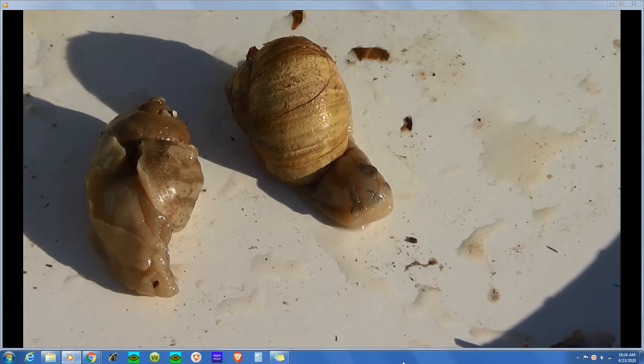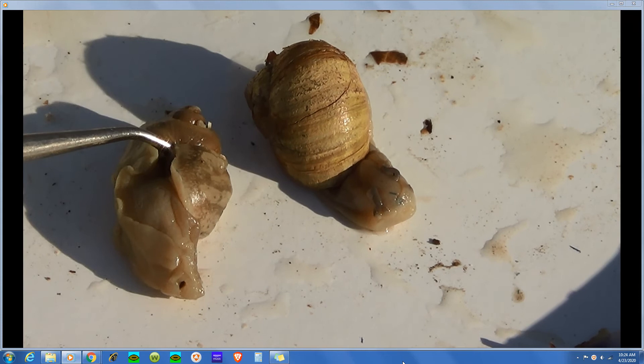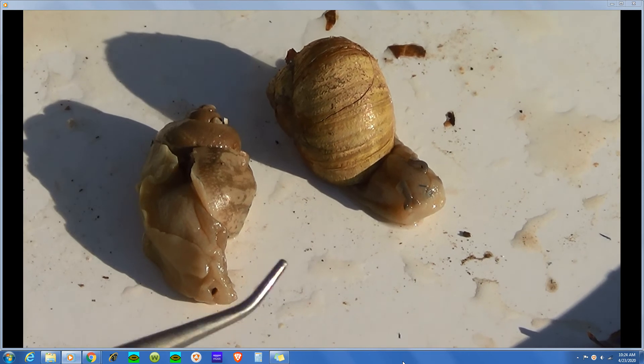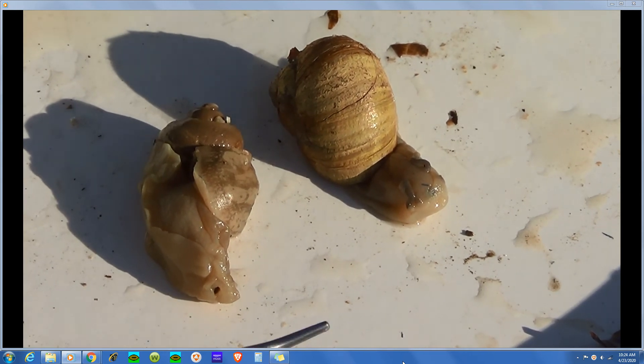These are both snails. What I've done is I've already taken the shell off of one of them, and left the shell on the other, so we can make a comparison and see the features with and without the shell — internal and external anatomy. So let's look at external first.